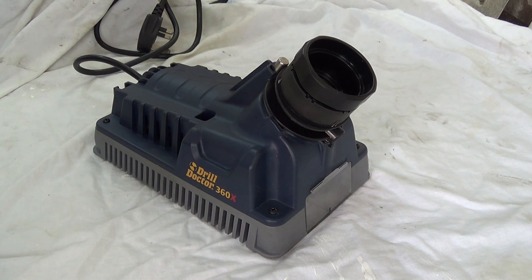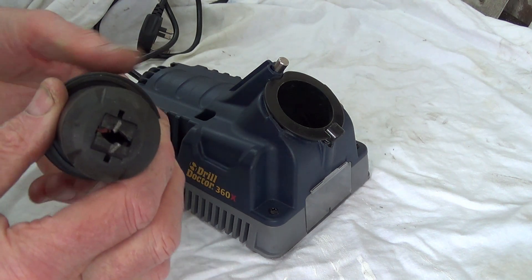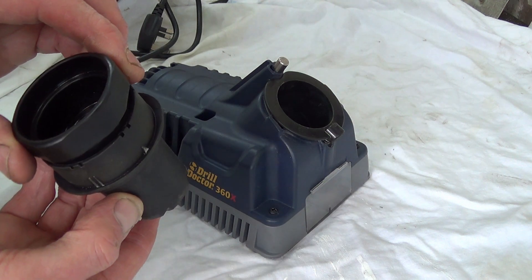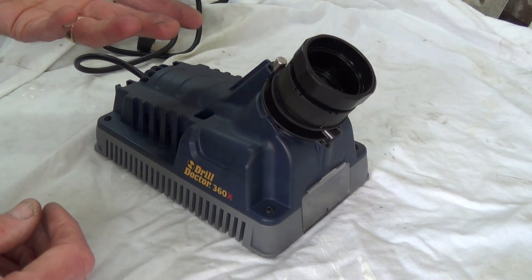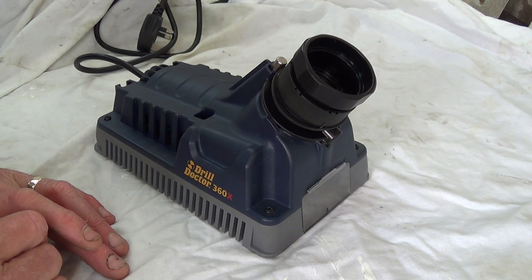The drill doctor was quite expensive and I have to say I haven't been that successful with it. Drill doctors generally get very good reviews, but this was a model they only made for a fairly short time — I've looked for it recently and I can't find it anymore. The problem I have with it is I can't get enough rake, enough relief angle on the drill when I cut. I'm having some success with certain sizes, but with others I just can't get enough rake on it.